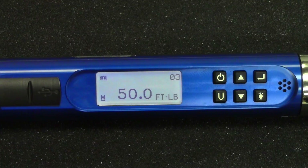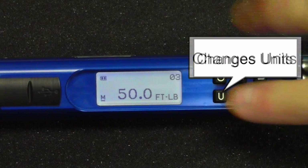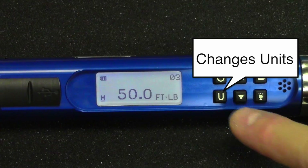Okay, Stacy, let's take a closer look at the CompuTorque SG. The U button here is to change the units, and you see the wrench is in foot-pounds.